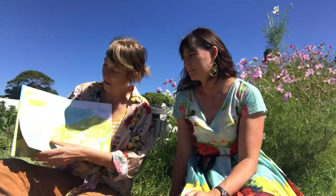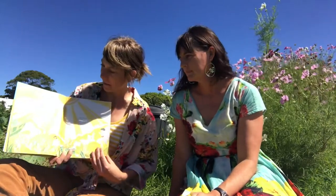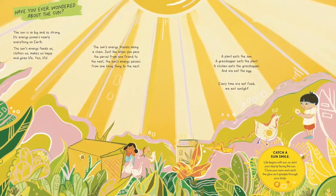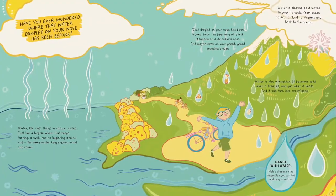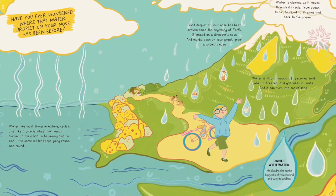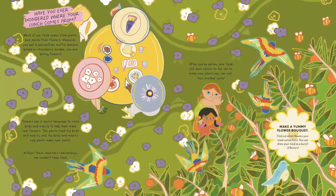So through the book, we visit different themes to do with our earth home — how things work and how we're connected to them, like the sun and water and food. Food comes from plants and often from flowers.